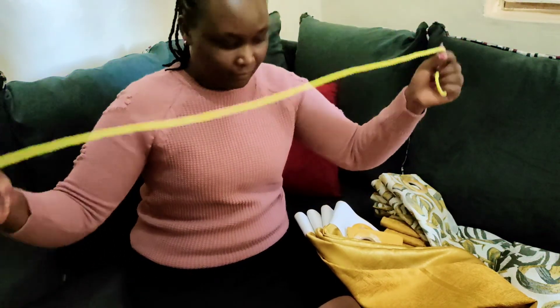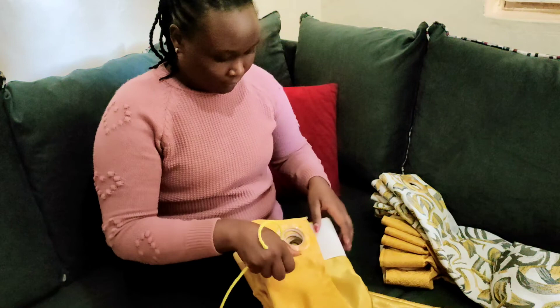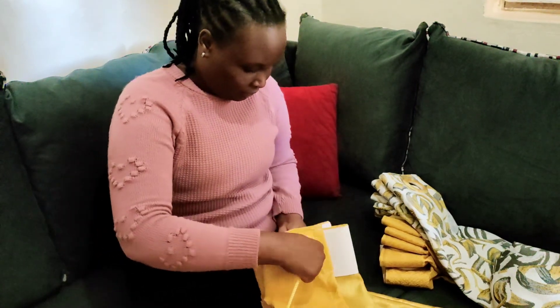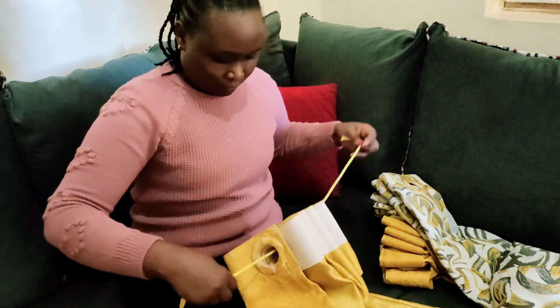So now guys, this is the rope that I'm going to show you how I use it. You need to have arranged your curtains like this so that it makes it easy for you to get through the rope, as I'll show you in a few.